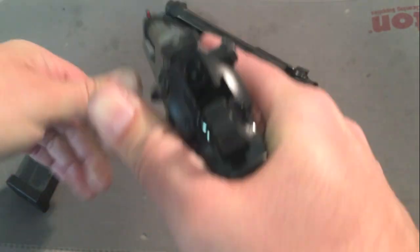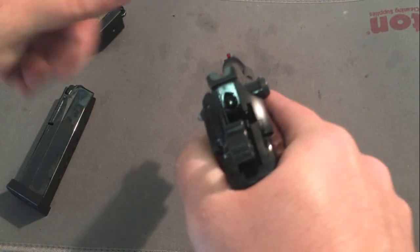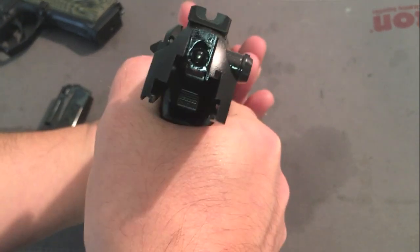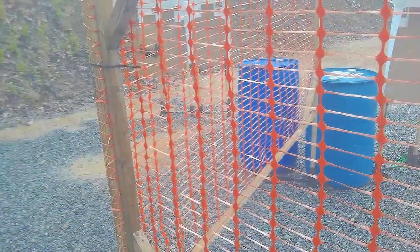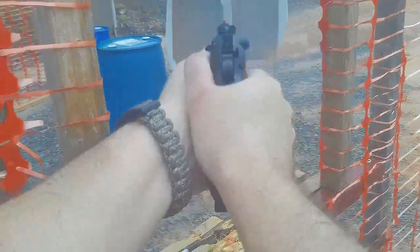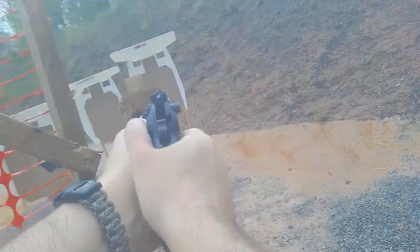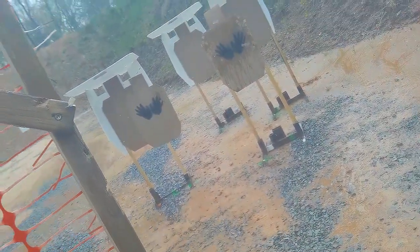When you're shooting this gun, the only thing you see is that slide coming back at you — that's about it. It's super easy to keep on target. I don't know why this gun is not more popular than it is. More people should shoot them because they're readily available. Any time someone recommends a Glock, they should ask why not shoot a 92A1 or 92X series, because they're phenomenal guns.